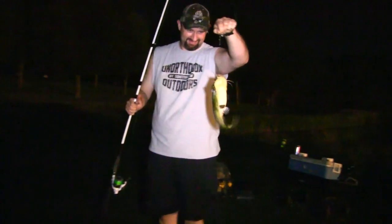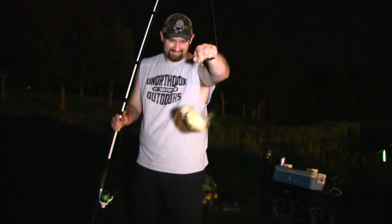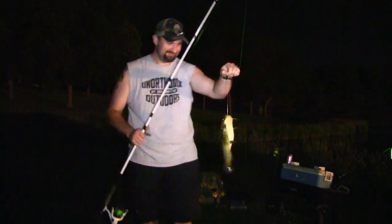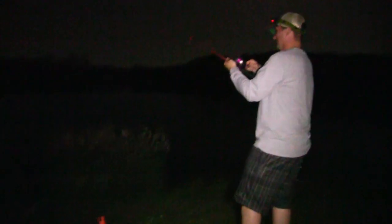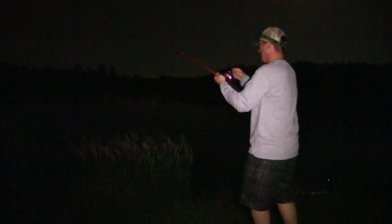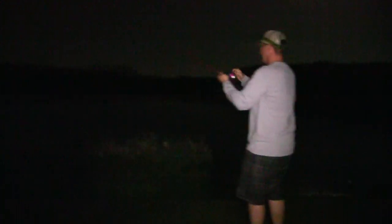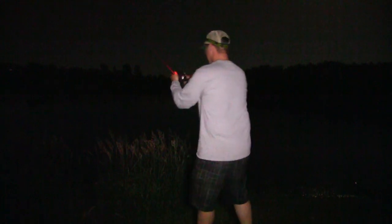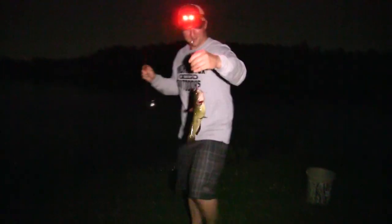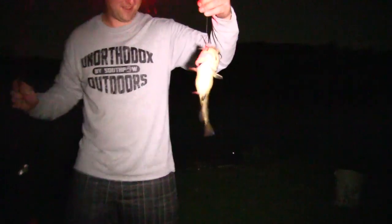Big bully. There we go, that's what we're looking for. That's a pretty big bullhead. Going in the tank. Feels like a bullhead — there you go. Another nice bullhead and we finally got a good hook set.